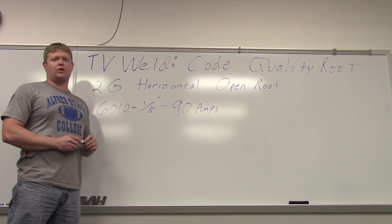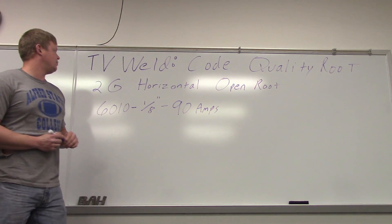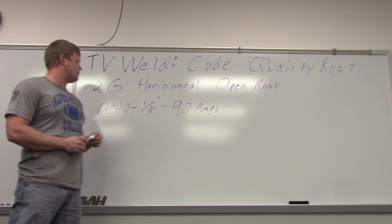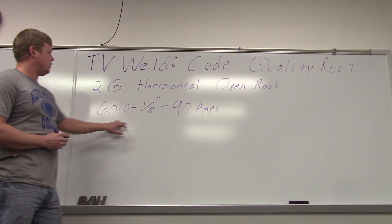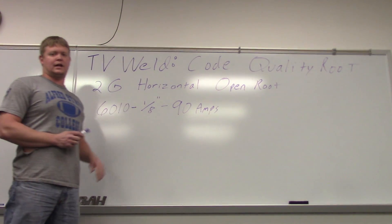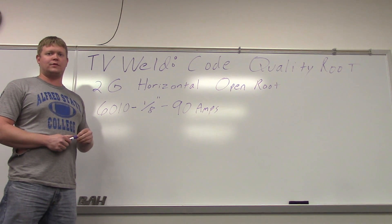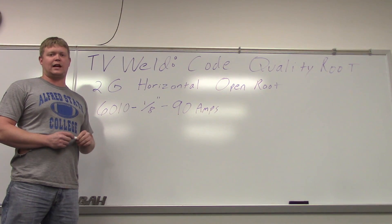We finished up our 1G open root cold quality weld, so now we're going to move into our 2G horizontal open root. We have an abundance of eighth inch rod, so I'm going to use an eighth inch rod. We'll run it about 90 amps and we're going to do two or three plates again so that we can make sure we get a good shot, as well as give more than one chance to critique the finalized weld. So we'll get out in the lab and burn this in.